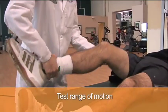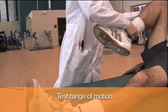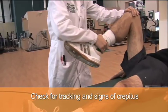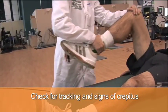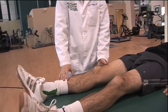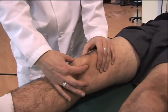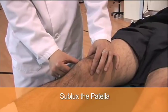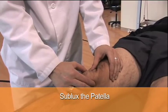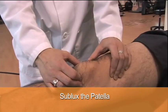With the patient supine, test range of motion in flexion and extension. Placing a hand on the patella, you can check for tracking and for any signs of crepitus. You can check for tenderness with palpation of the medial and lateral patella, and for tenderness of the posterior surface by subluxing the patella and feeling the posterior edge. Any apprehension with medial or lateral subluxation is more suspicious for a subluxation or dislocation injury.